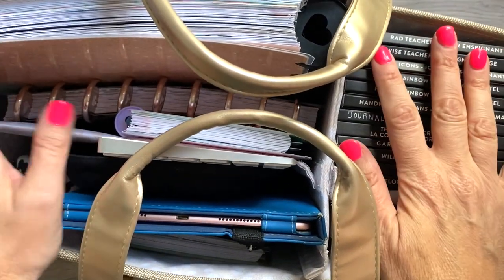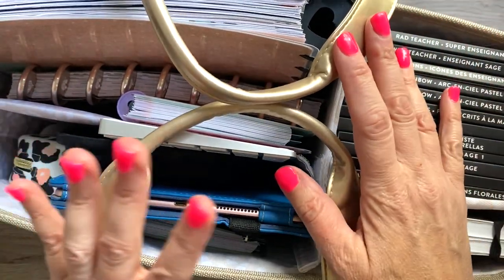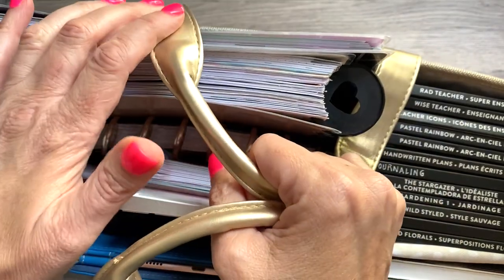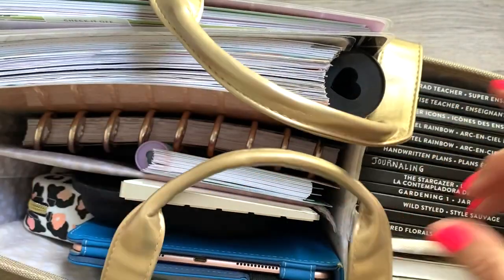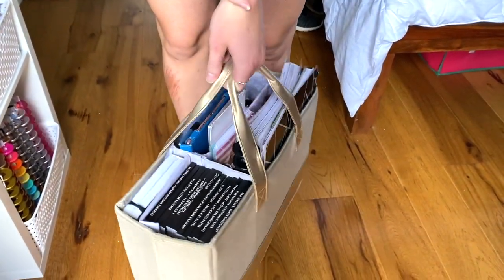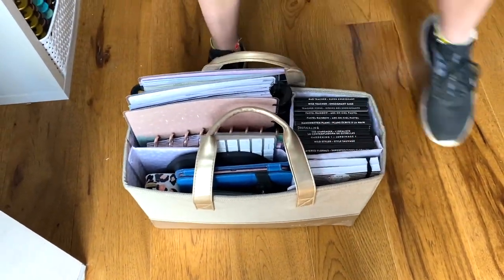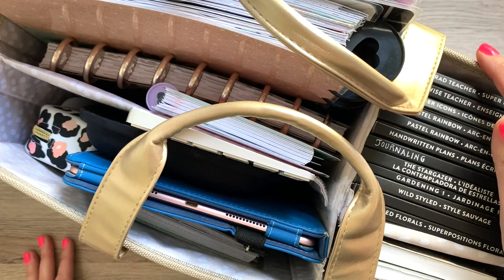I just wanted to show this to you guys because I wasn't even planning on doing a review when I got it a few weeks ago — there are other tote bag reviews online. But then I used it and I was like, I have to tell them about it because I really love it. When I first got it I thought maybe I'd do a giveaway, but sorry guys — I'm keeping it because I really love it. There'll be a link in the description box, so if you're planning to purchase, please use my affiliate link. I hope you guys have a wonderful day and I will see you tomorrow — bye!